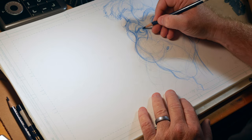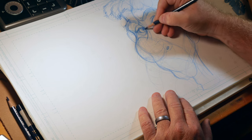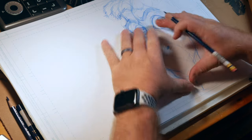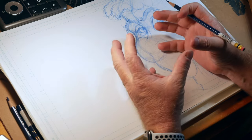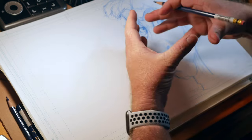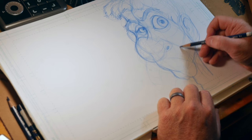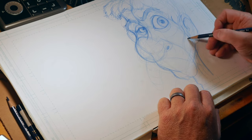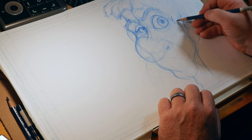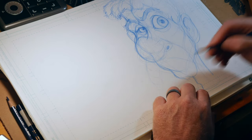If you ever look at yourself in the mirror — which most of us do to fix ourselves for presentation — and you smile, think of your face as more or less like a squeezable balloon. Whenever you squeeze one part, another part comes out. So if I were to have this cheek come up, the cheekbone would squeeze out because that fat mass on your cheek is going to expand.